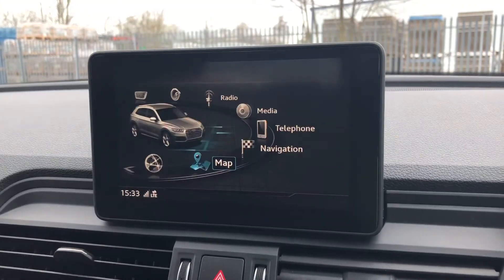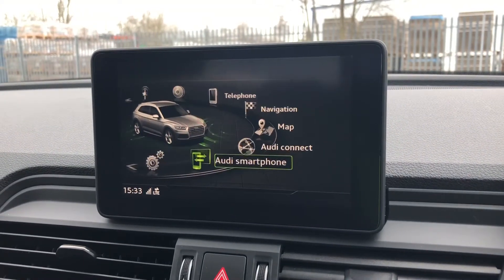Not only that, but we also have the smartphone interface which allows you to connect your device mirrored directly into the display.